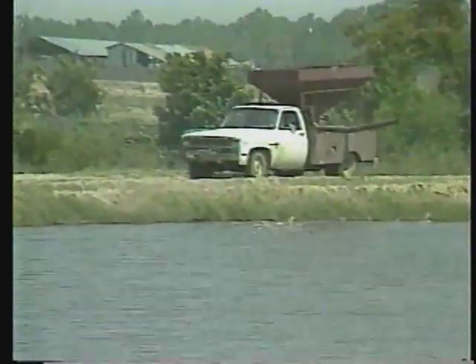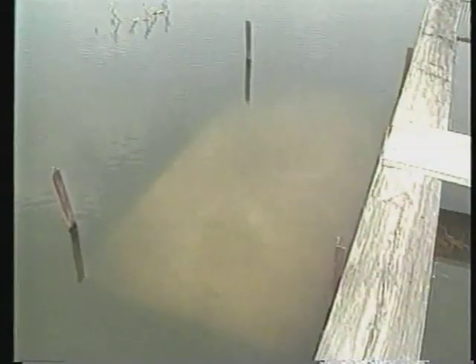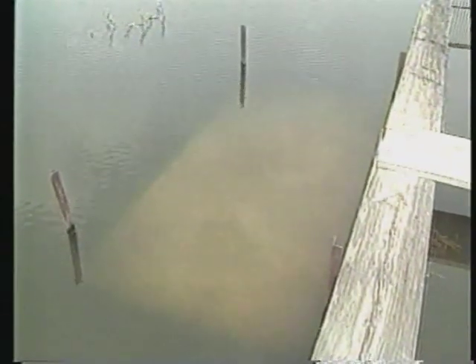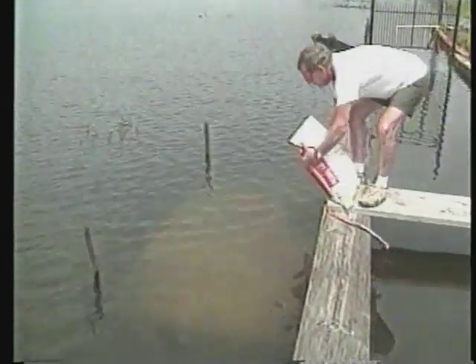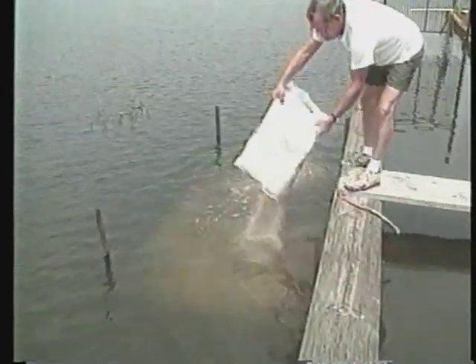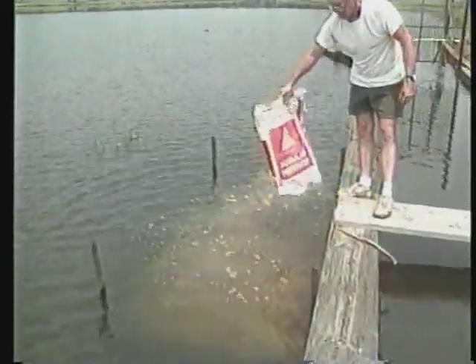Regardless of feed texture, always feed fry a floating feed that contains at least 36 percent crude protein. Some producers fertilize fry nursery ponds to increase production of zooplankton, which are microscopic animals that provide an important source of supplementary food for growing fry. Combine enough granular inorganic fertilizer with organic fertilizers to supply a total of one pound of nitrogen and three pounds of phosphate per surface acre of water when the pond is full. Cotton seed meal, alfalfa hay, or old fish food will work. Begin adding fertilizer when the first water is pumped in, not when the fry are stocked, and make five additional applications at weekly intervals.